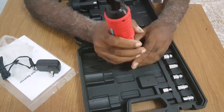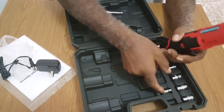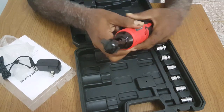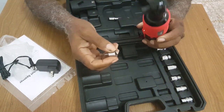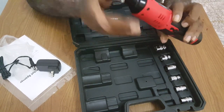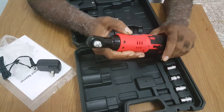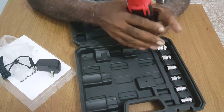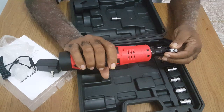It's a 3/8-inch drive. It has an adapter, which means I wouldn't need to buy a separate quarter-inch ratchet. To me, it makes no sense buying a quarter-inch ratchet when with the 3/8-inch drive you have an adapter that lets you go from 3/8 down to quarter inch.